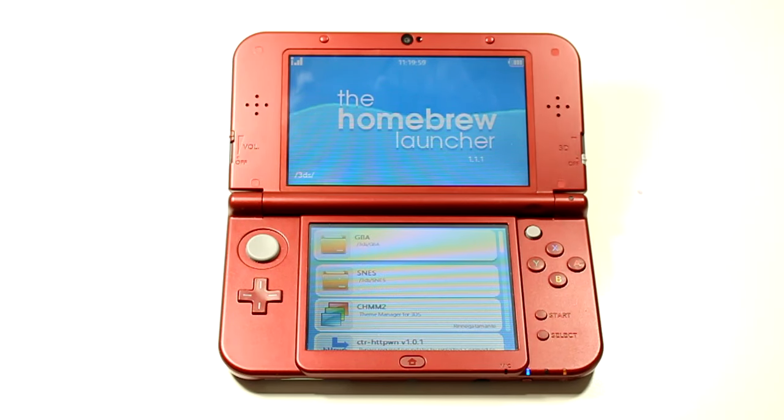Hello there, people of the internet. My name is TechTino and welcome to the first video on my channel. Today's video is how to install the homebrew launcher on an old and new 3DS. We will be using menu hacks to do this. This shouldn't take long, so let's get started.